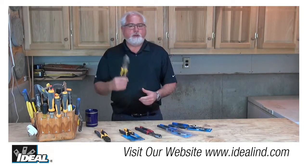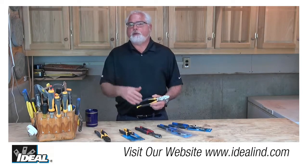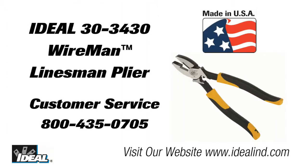And in this video, we'll take a look at the nine and a half inch Wireman smart grip side cutting plier. It's our catalog number 30-3430, and if you'd like to learn more, please contact our customer service department or visit our website.